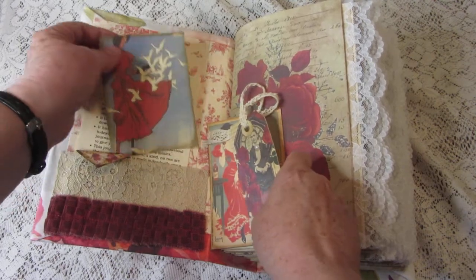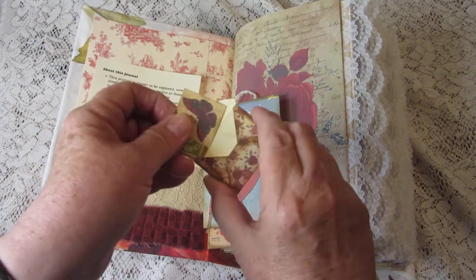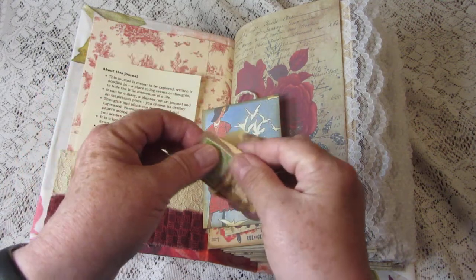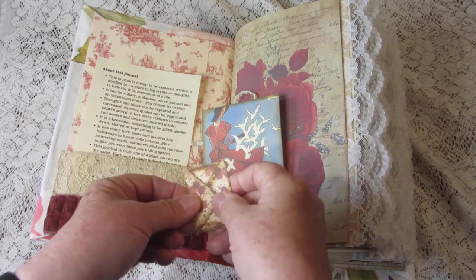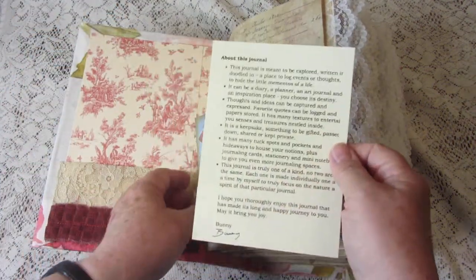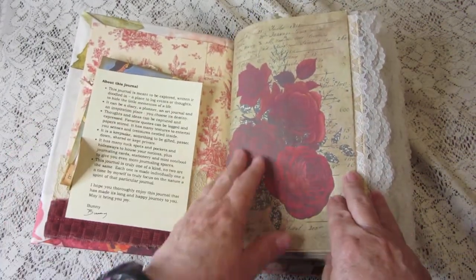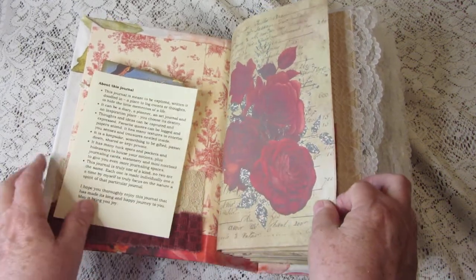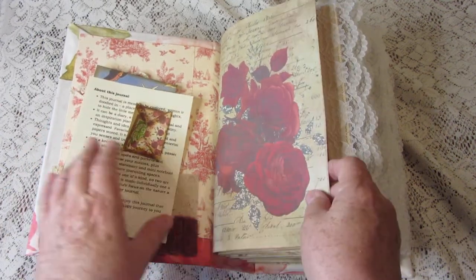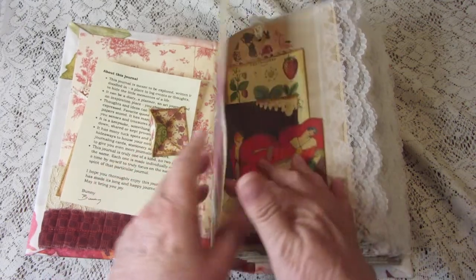Here's another journaling card and an itsy-bitsy envelope in which I put a vintage foreign stamp and a little tiny picture of a butterfly. In the front I have a note explaining what a junk journal is and how to use it. The pretty graphics in this journal are by Janie B Journals and the graphics on the tags are mostly by Citrus Journal Studios — you can find both of them on Etsy.